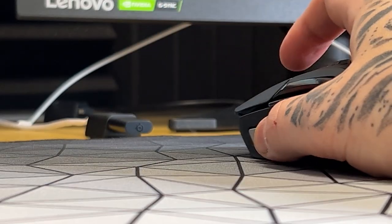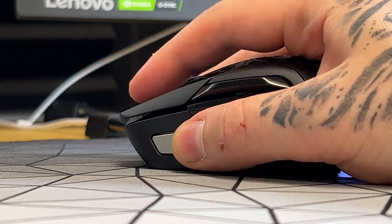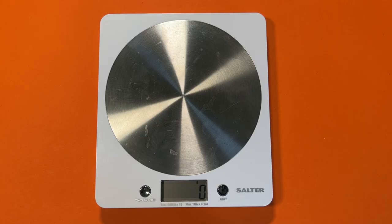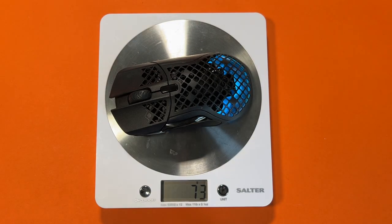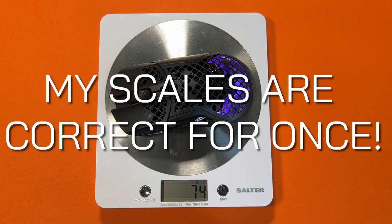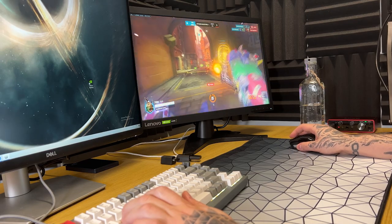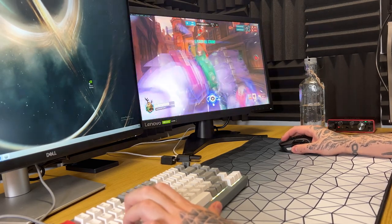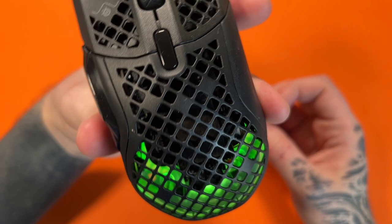Again, the curvature here isn't as aggressive as some others and gives a lot of room for those that might have one of those thumbs that look like a toe. Despite its large size, it's actually quite lightweight at 74 grams. Not as light as some others, but considering this is a large mouse with extra buttons, it's going to be a bit hefty. Naturally, the holes allow for some weight to be shed here.